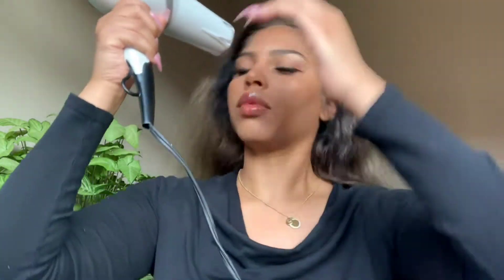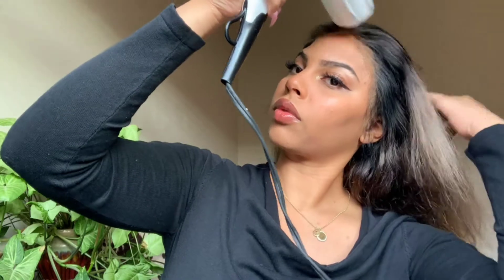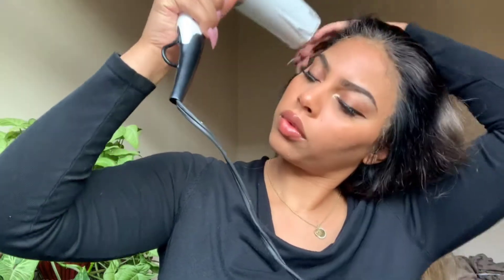I blow dry all my hair back at this point. I make sure I don't have any baby hairs out yet because I just want the lace to be dry enough so that everything is in place.